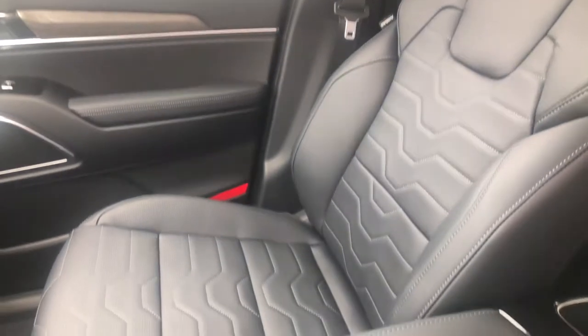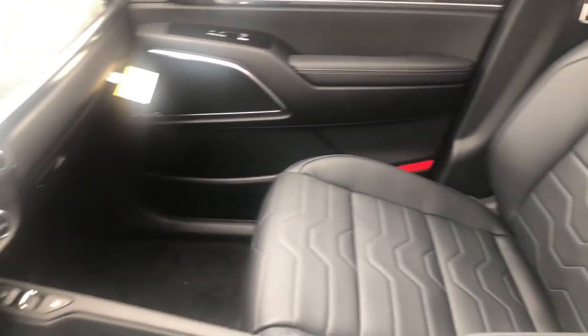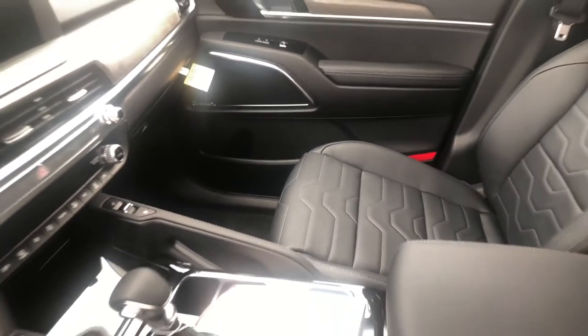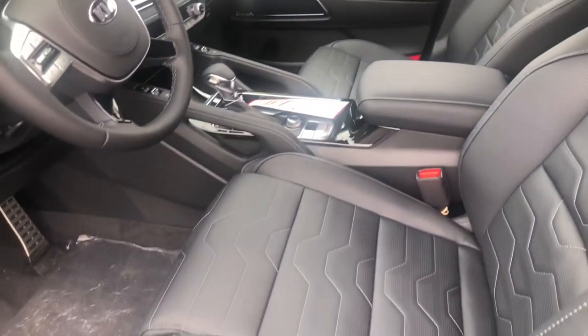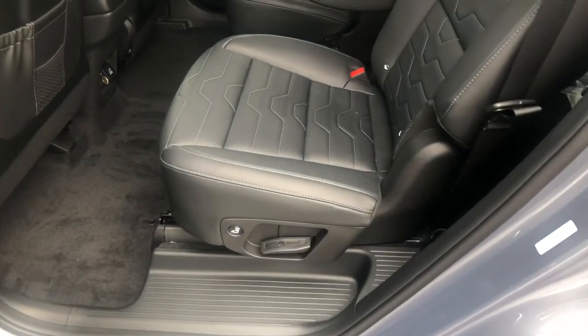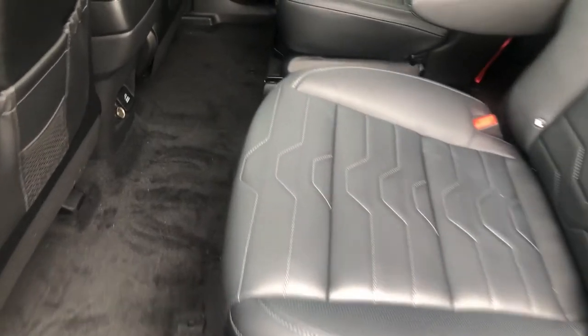It's an absolutely gorgeous interior — it's got the Napa leather and the premium headliner up there too. I don't know if you noticed that or not, but it's actually a premium headliner. Let me show you back here real quick. Pictures don't do it justice — it looks darker in person than in the video.